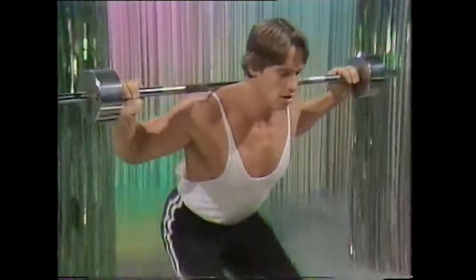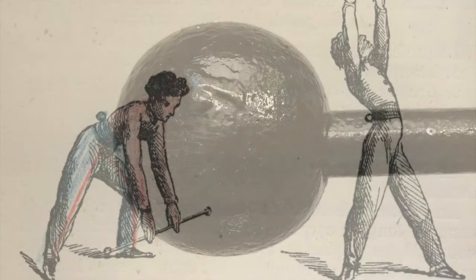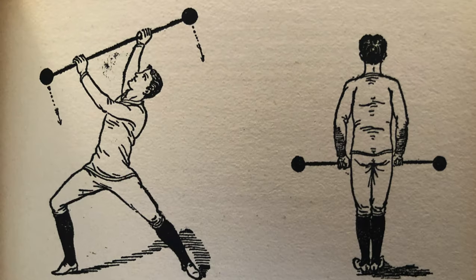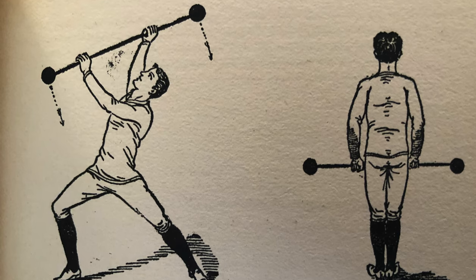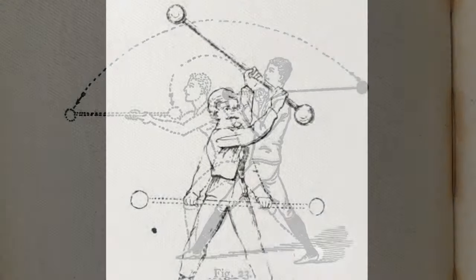This was the ancestor of the modern barbell, weighing 6-7 pounds, and can be used to execute some of the simpler wand exercises using gross motor skills. Today, we will be exploring some of the less recognizable exercises of the period from a mix of English, German, and French texts, some of which involved swinging the barbell.